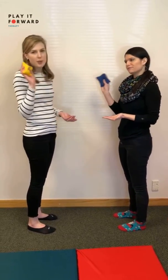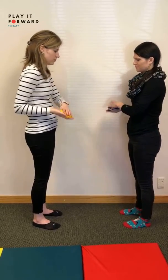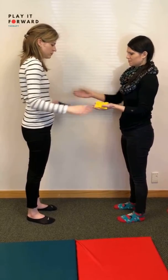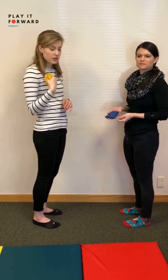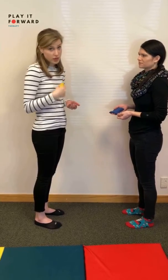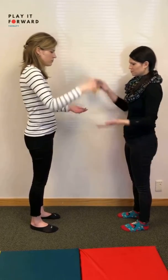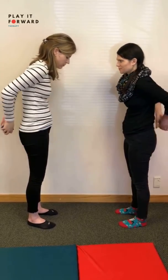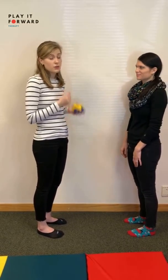Then pass it across our body with dominant hands. Once you get the square down, this is called the two bag square. Once that becomes pretty easy for you, you can progress to the two bag oval, and we'll show you what that looks like.